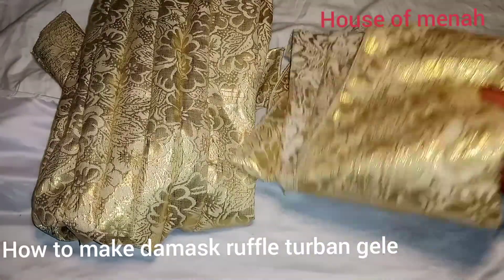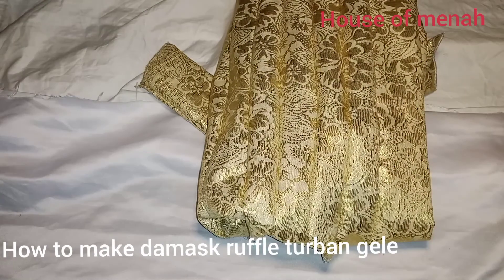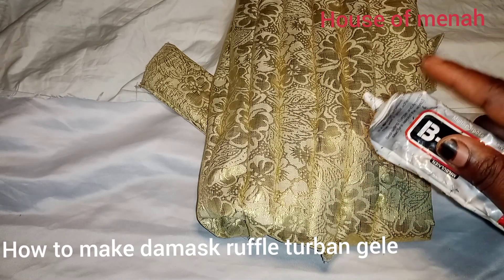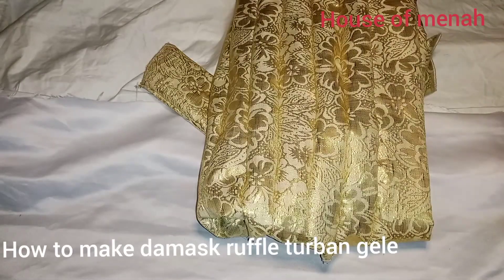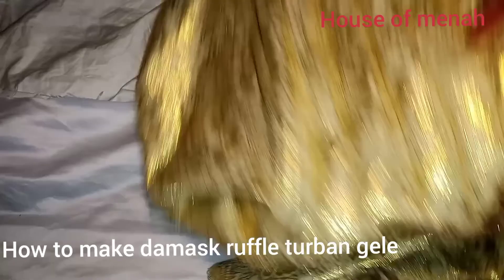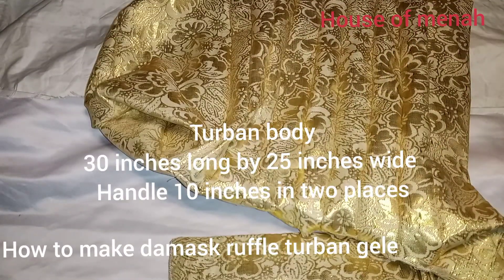You can get one yard or one and a half yards of fabric. You can go to my previous videos on how to make pleating turbans. You'll also need your business style zone, needle, thread, and scissors.